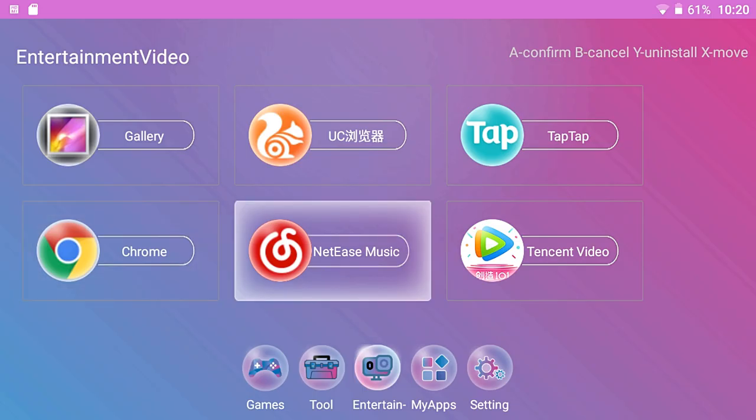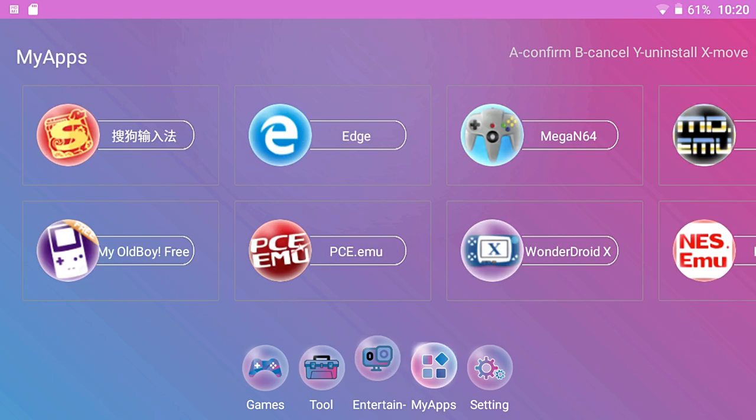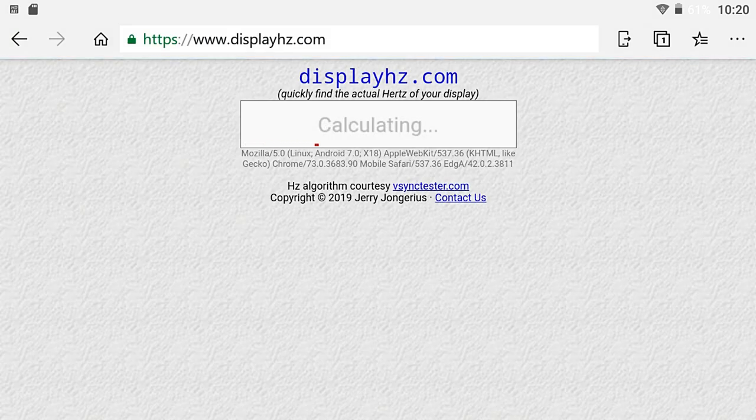In the Entertainment section, this is where you can install things like Google Chrome or Microsoft Edge. One of the main things I want to show is the screen test. People had issues with the screen, but using a simple test it's running at 60-plus Hz. There are no screen issues with this device. There were some earlier reports that some early models were not running at 60 Hz, but this one is confirmed running at 60-plus.